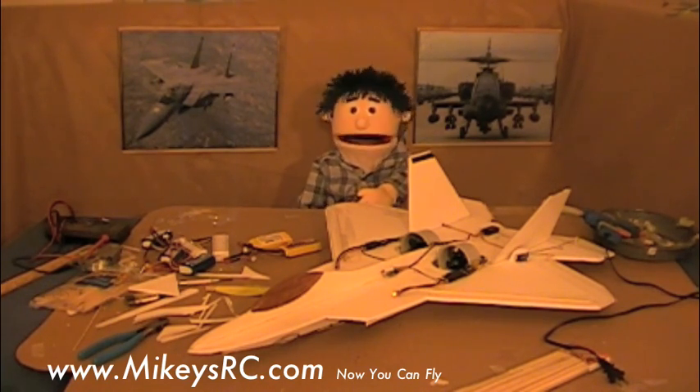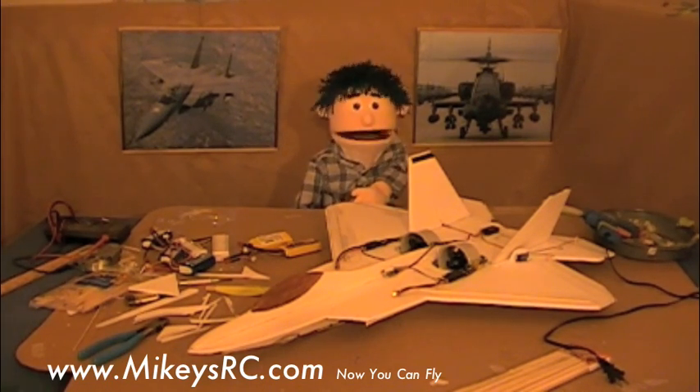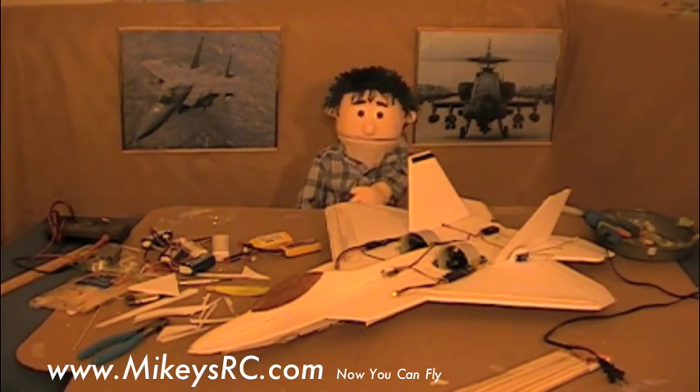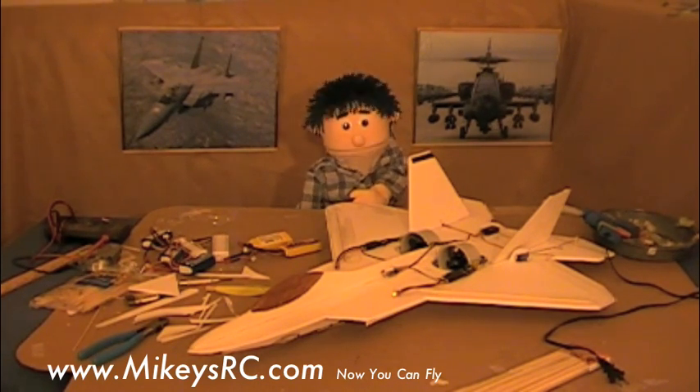I saw this done on a couple of factory-built planes, so I thought I'd try it out on a scratch-built, and it does work pretty good. With the twin ducted fan setup, this plane is a little bit heavy, but that makes it really nice and stable. I flew it today and it was kind of windy, but it still tracked nice and straight.